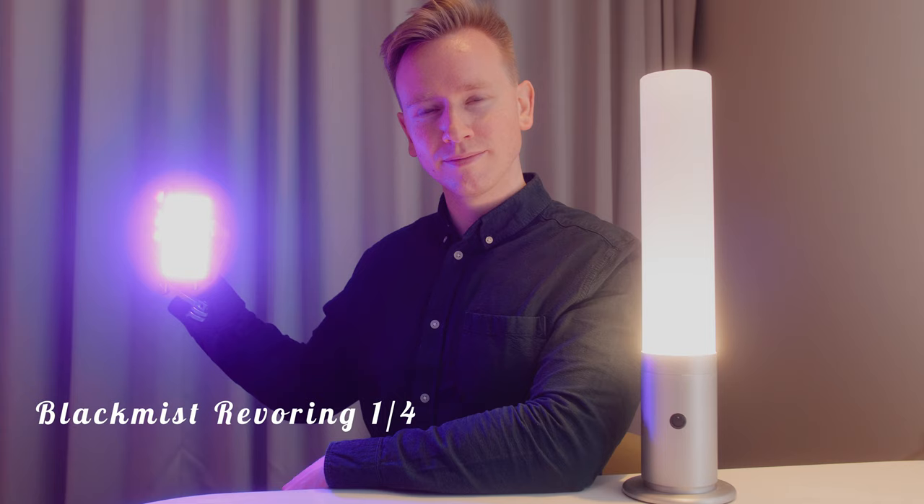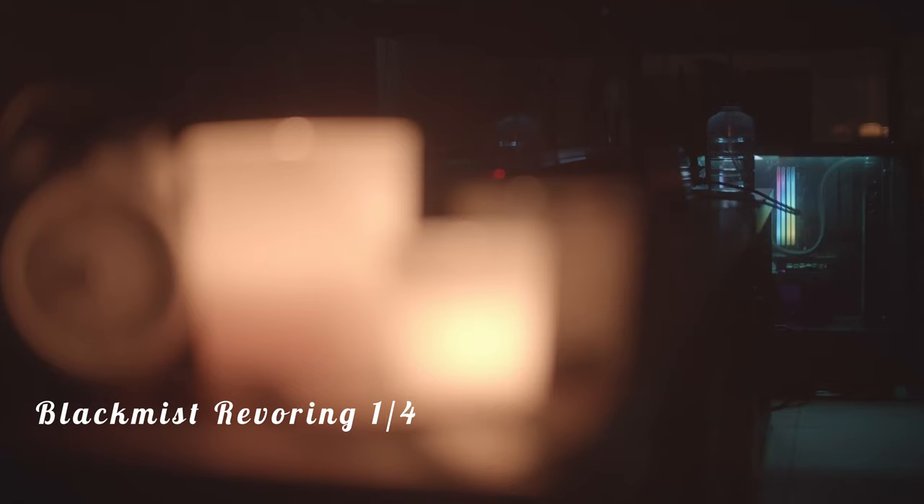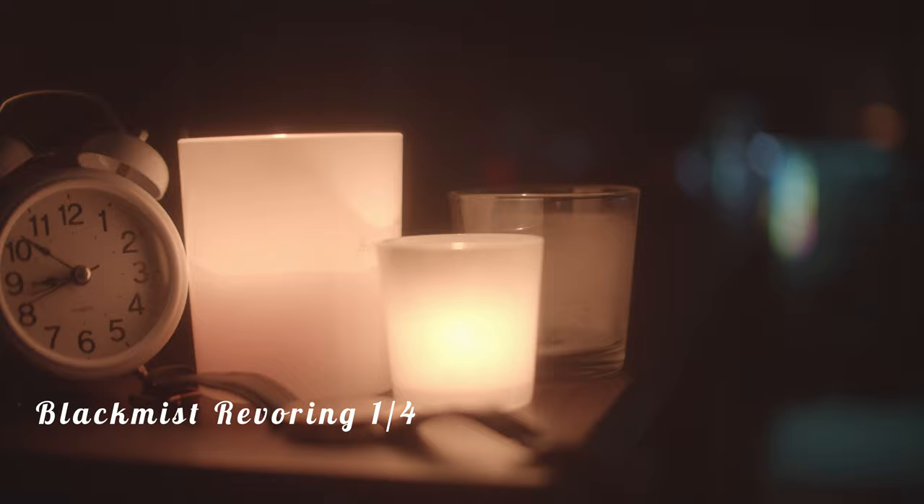Personally, I believe that a Black Mist filter shouldn't be used all the time. The best times to use one is usually for music videos or narrative work, in my humble opinion. For example, you wouldn't use a Black Mist filter when you're filming sports events — for sports, you want things to be sharp and easy to see. You don't want things to be smudged out and aesthetic. When you're watching old movies, things are a little more smudged out. These filters give your modern cameras and lenses more of a vintage character, and that is super cool.